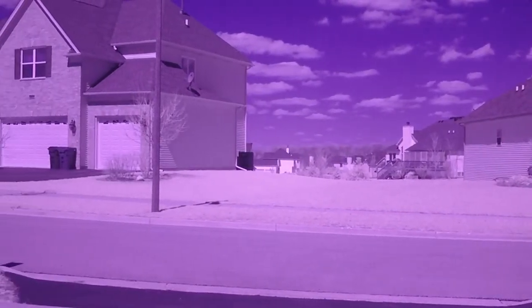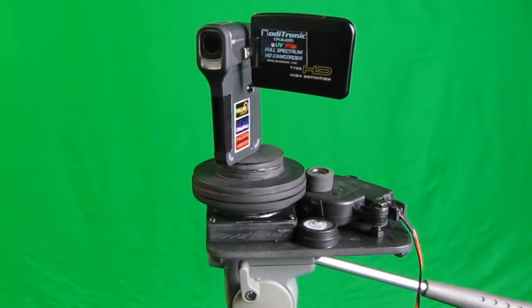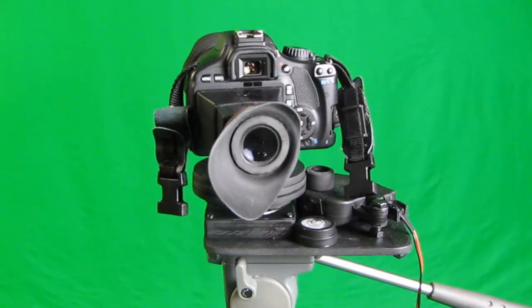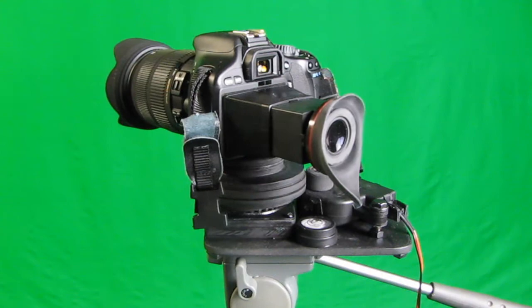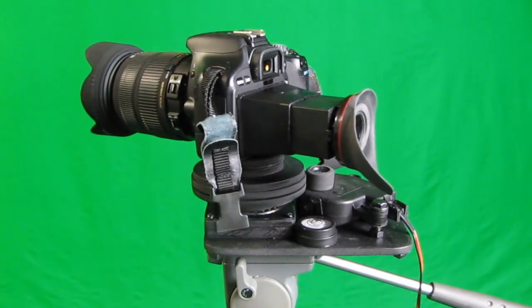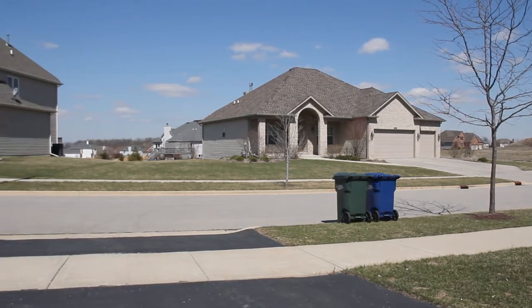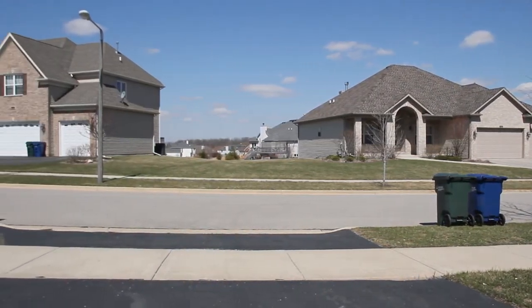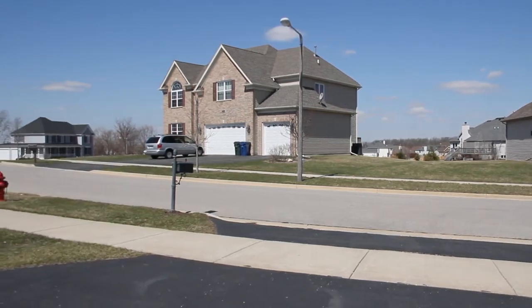Now I'm demonstrating it rotating a much larger camera. This camera weighs about three to three and a half pounds, and you can get a feel for how slow and steady the rotation is. It's also very quiet — you can barely pick up anything on the camera's onboard microphone as it's rotating.